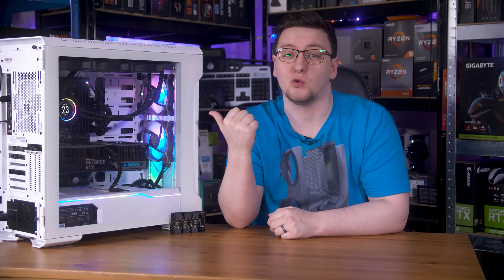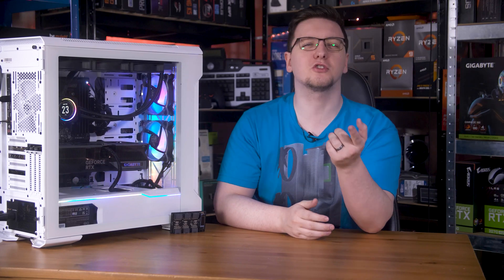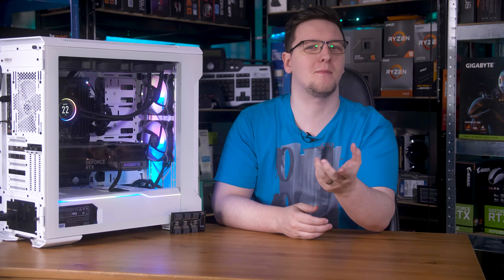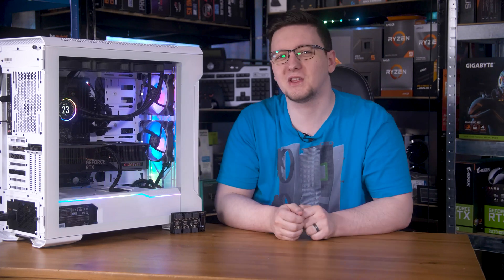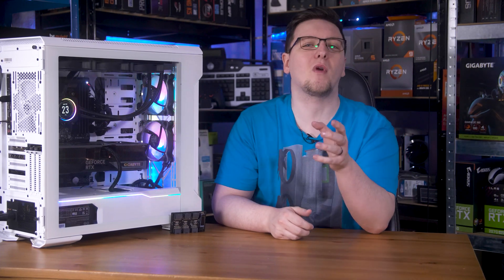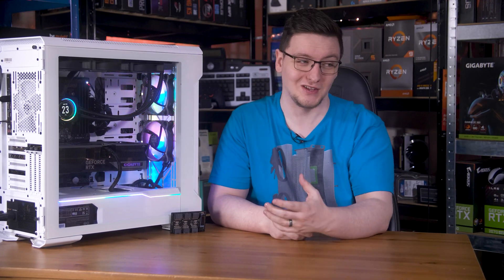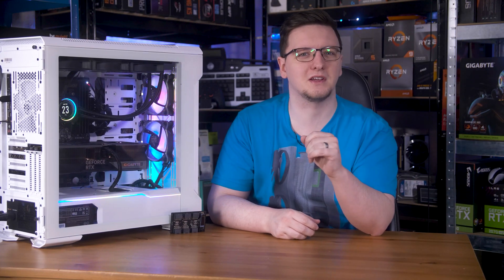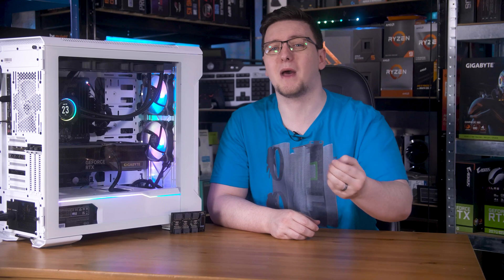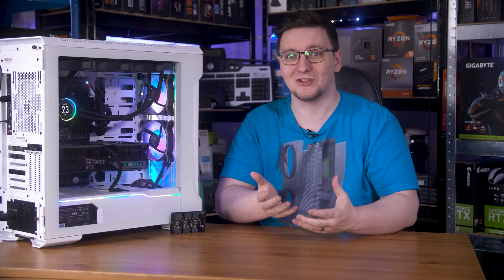Whether you're planning on building a new gaming PC and need to pick the right power supply, or you're just upgrading your GPU and want to make sure it'll work with your current power supply, this video is for you. Picking the right wattage is incredibly important, as you can easily run into the overcurrent protections, or worse — especially on cheaper power supplies — you can start to have degraded power which can damage literally every component in your system.